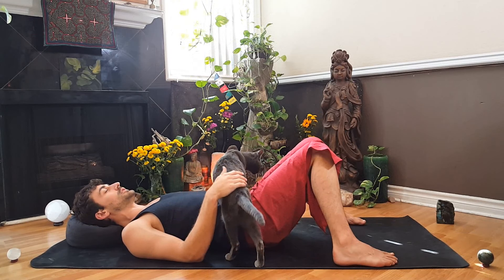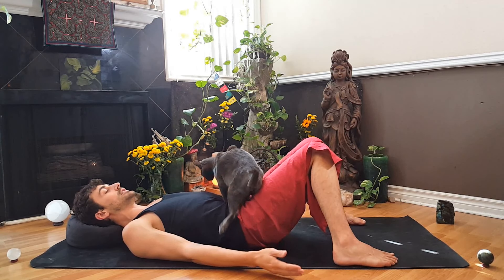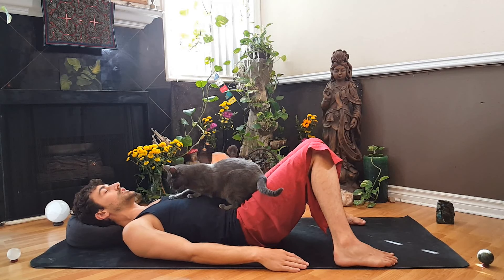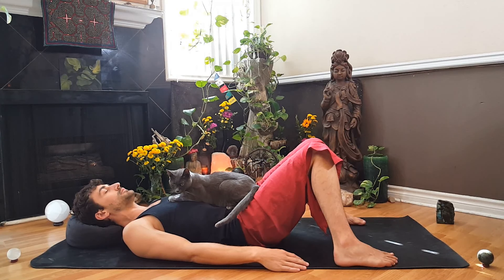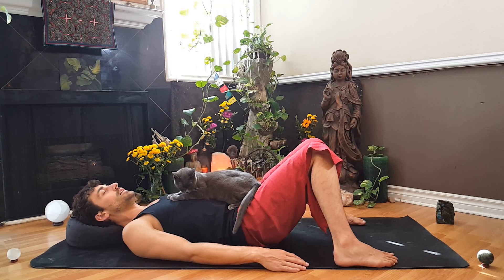Lying on our backs with some support, hands down by our sides. Take our feet out to the edges of our mat and let our knees fall in toward each other. Closing the eyes, take a few deep breaths and just notice all your thoughts, notice everything that's brought you here to your mat. Inhale it all in, then open the mouth and let it out. Take a deep inhale in through the nose and then open the mouth and let it out. One more time, deep inhale in and then open the mouth, let it out.